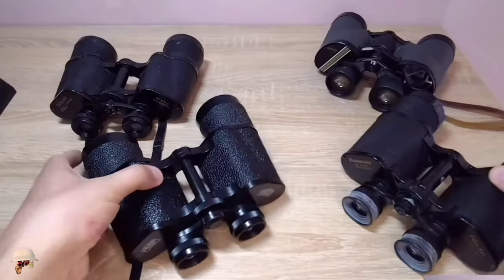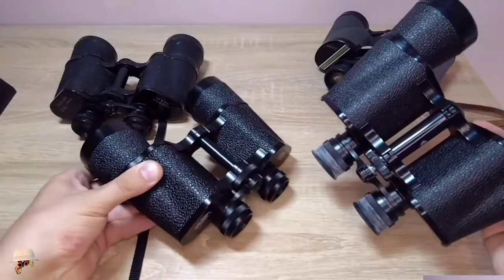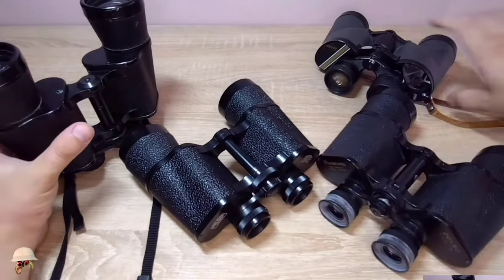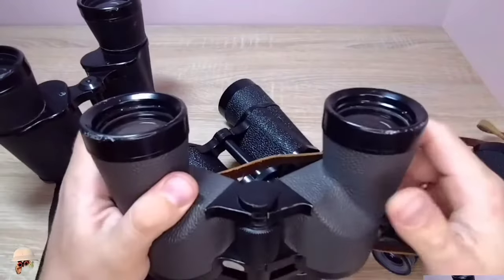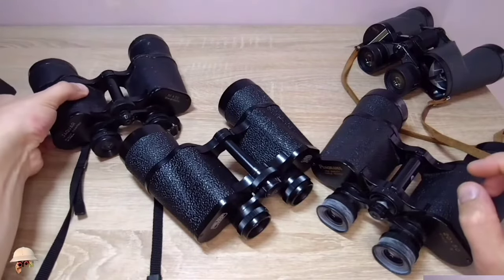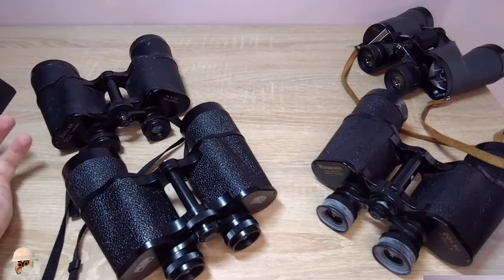At the factories where binoculars are produced, they are not adjusted by eye but on special collimators. The collimator machines are rather expensive. If someone in Ukraine states that they own a collimator, they are either not telling the truth, or they possess a very old Soviet one that only functions with small binoculars like the 8x30 or 6x30 models. I doubt anyone in Ukraine possesses universal collimators, as they can be priced at $3,000 to $4,000. You need to consider how many binoculars you would need to repair and resell just to recoup the cost of such a collimator.